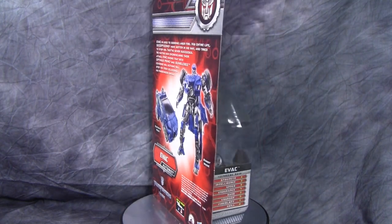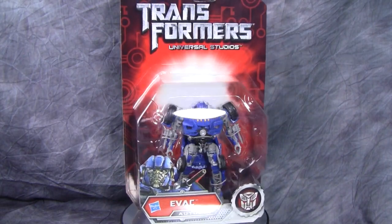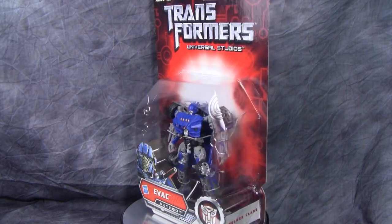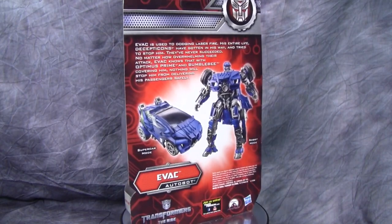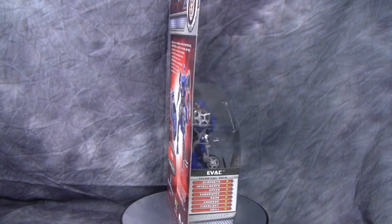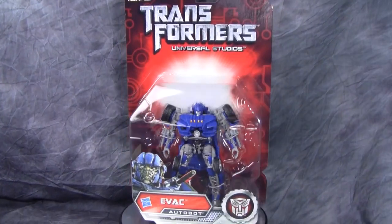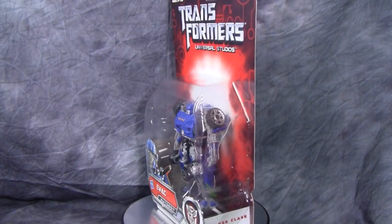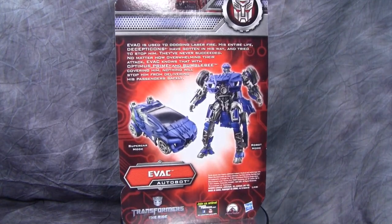Evac is packaged in the red Classics packaging, and the transformation level is Intermediate, Level Two. The package is kind of plain, I'm not gonna lie — there's not much going on here. There are some tech specs on the side, which we'll take a closer look at. It's a Deluxe class figure, though it looks a little small on the card.